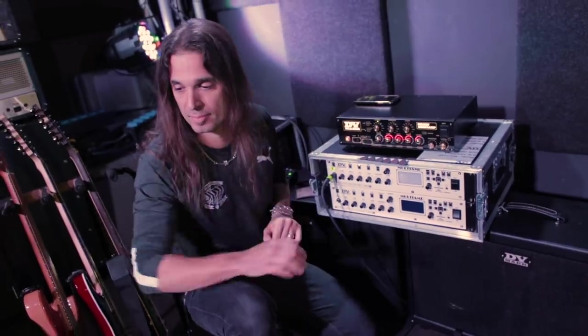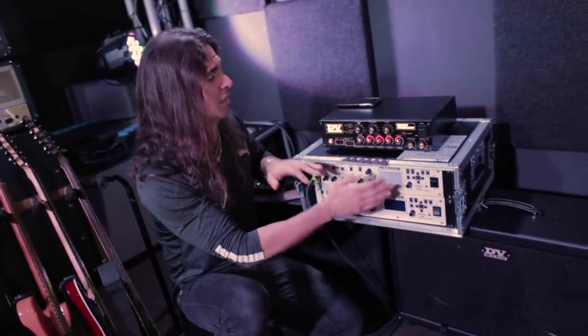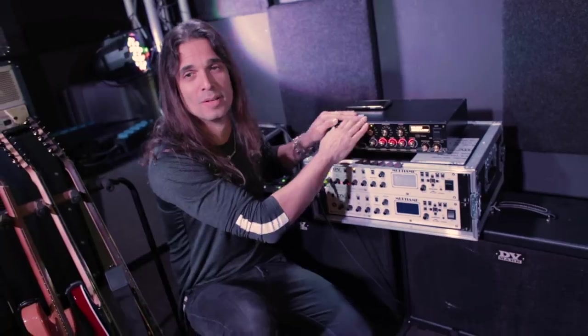So I have three guitars, all the effects inside the DV Mark, and the pedals as well. I'm still a bit old-fashioned — I like to have some pedals with me. I feel more confident having the Hot Drive, especially because it's a trio and there's a lot of improvisation during the show. Having different pedals means different sounds, and whatever you feel like, you just do it.